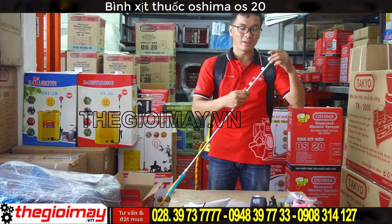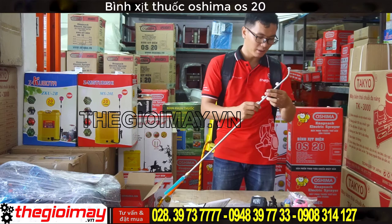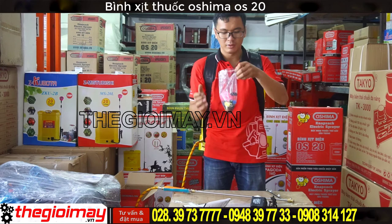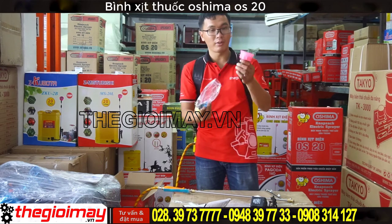Tùy theo những mục đích khác nhau mà ta có thể sử dụng các loại vét khác nhau. Trong này thì ta sẽ có vét vòi hoa sen. (Depending on different purposes, we can use different types of nozzles. In here, we have the shower-head nozzle.)